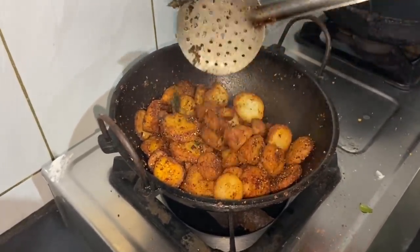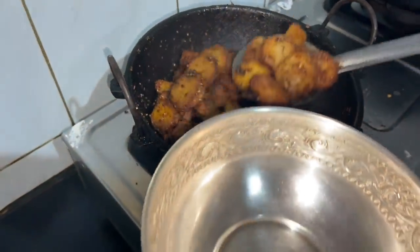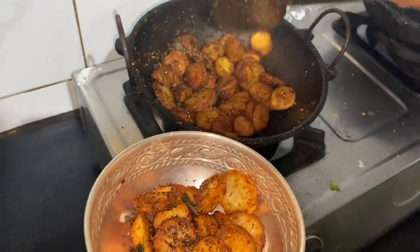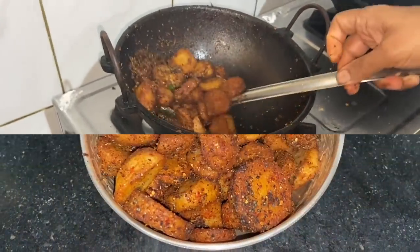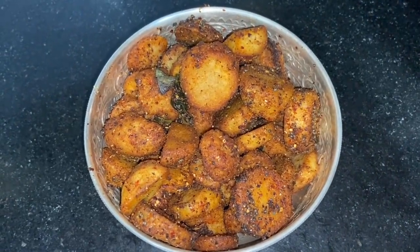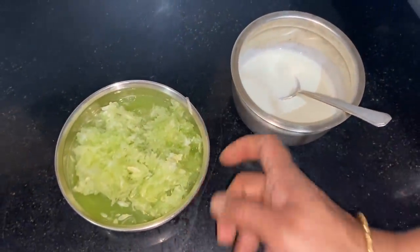It is a different taste. I will taste it. I will use this dish. We will have to mix it in a few days. I'll have to mix it in.